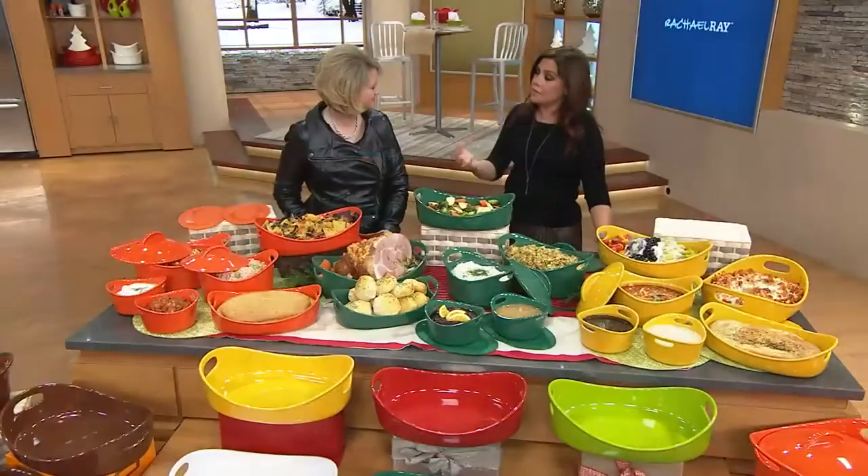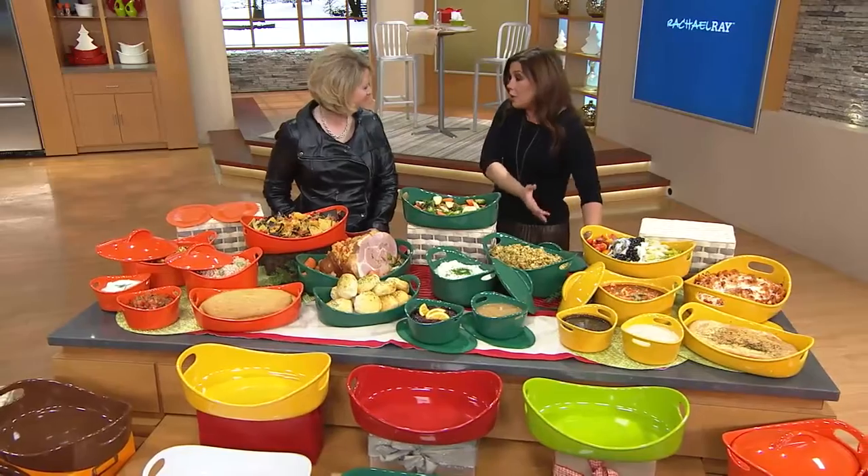I live in the Adirondacks some of the time and live and work in New York some of the time. So I love the look because depending on the color, it looks very nostalgic and at home in the country, or it looks very hip and modern. I wanted to make some improvements in general to bakeware.